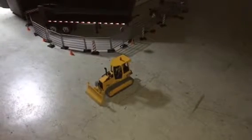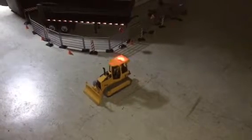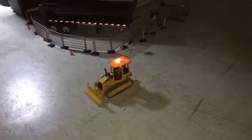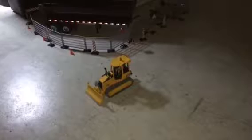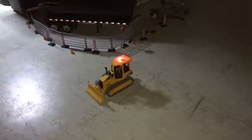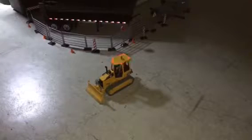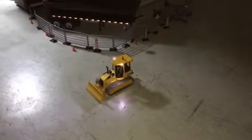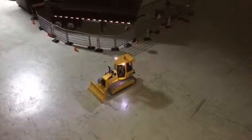It has a beacon light that has four different modes you can control from the radio, and then back to off. It's also got headlights and taillights.